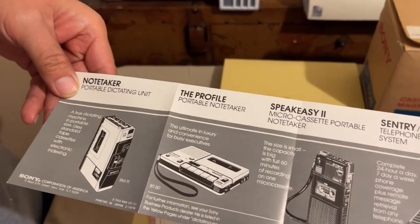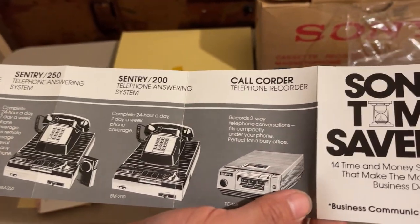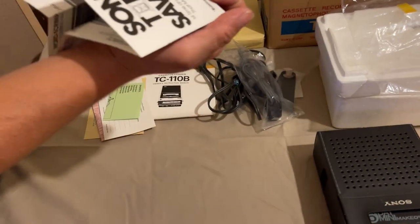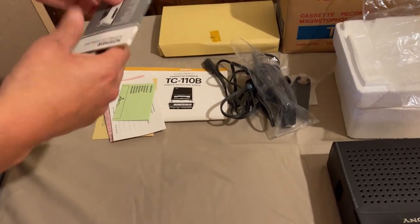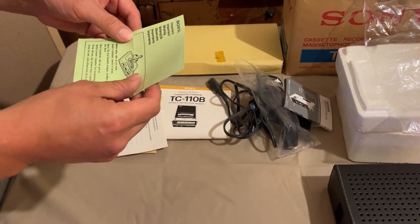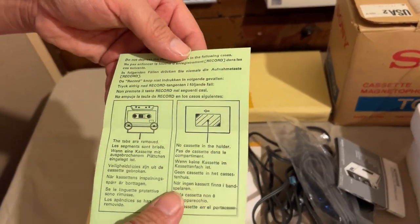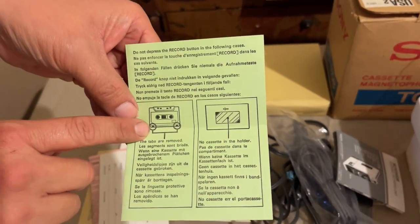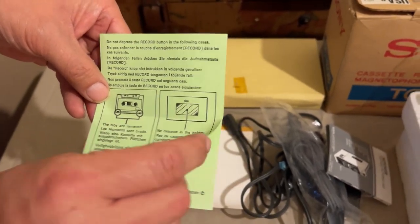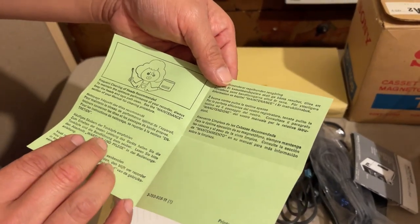The catalog also shows another handheld recorder, various handheld items, telephone answering systems, telephone recorders - Sony time savers. Sony was a big company back then, still big now, but also pretty big in the business world. We also have documentation about making sure you wind up the slack on cassettes, showing you how to prevent erasure of the tape by breaking out the tabs, and a graphic about frequent cleaning of the tape heads.